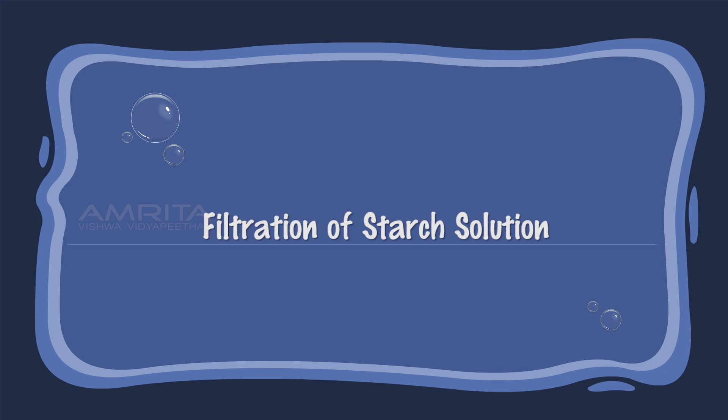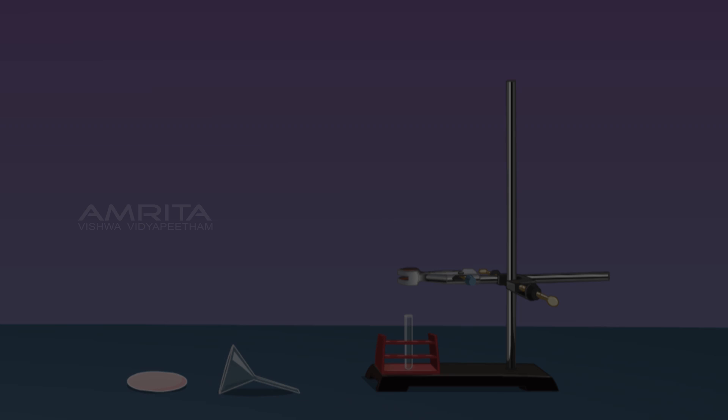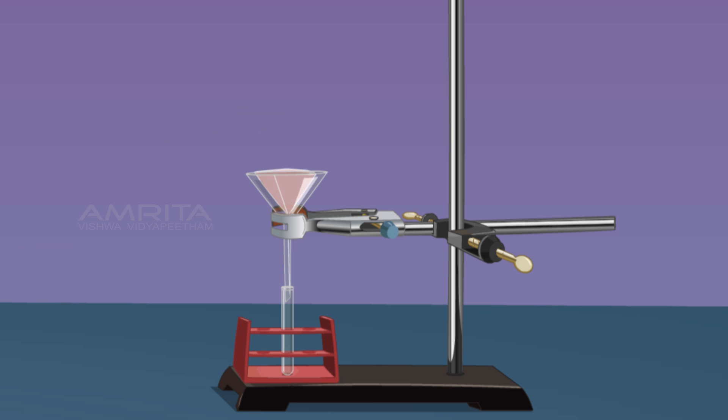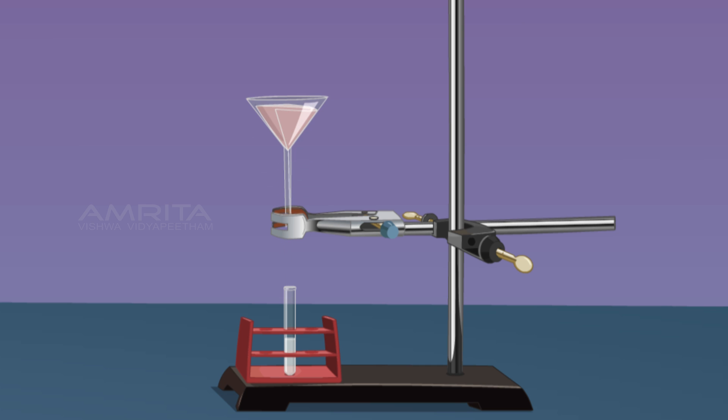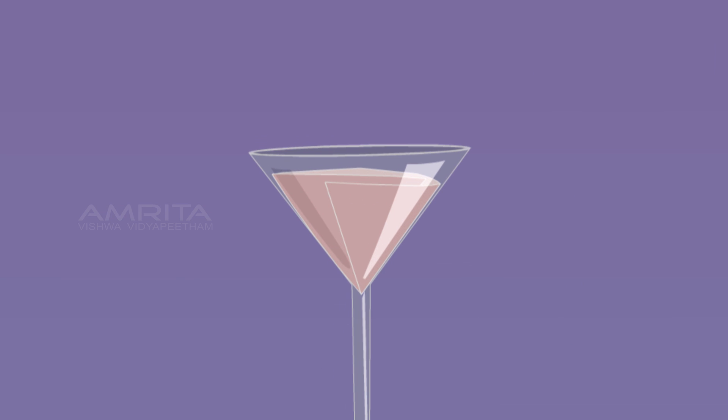Filtration of Starch Solution: Place a funnel over a test tube using a clamp stand, then place a filter paper in the funnel. Now pour the colloidal starch solution through the funnel. A translucent filtrate is obtained with no residue left on the filter paper. This indicates that components of a colloid cannot be separated by filtration.